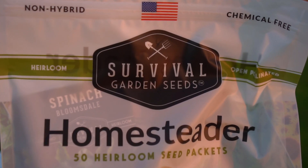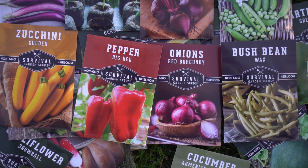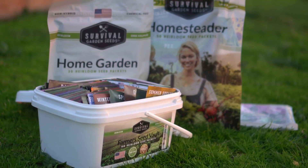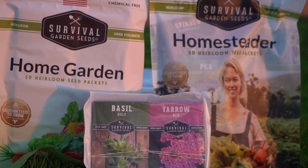This video is sponsored by Survival Garden Seeds. Survival Garden Seeds offer non-GMO, heirloom, and open-pollinated seeds. They offer a variety of fruit, flower, vegetable, and herb seeds. The seeds come in a waterproof container for long-term storage. If you're interested in purchasing these seeds, the link is in the description of the video.